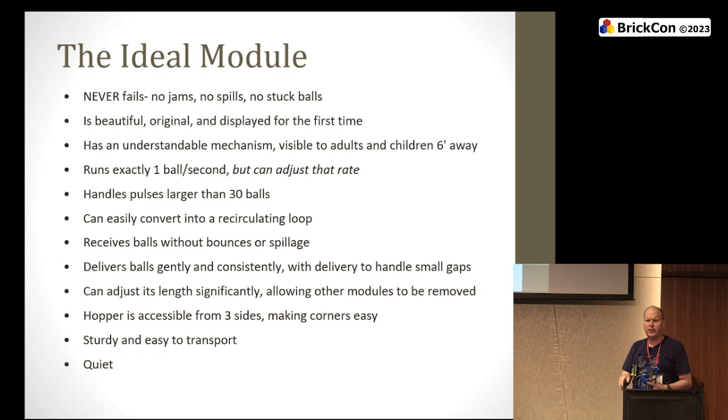There's nothing wrong with a gentleman C, but strive for A pluses. The module should be hard to break — sturdy and easy to transport. And the dream for everybody: quiet. GBC is probably the loudest — all the motors running and balls bouncing. If you made a quiet module, we'd be very happy with you. Like I said, I've never built the ideal module. Don't let the perfect or ideal be the enemy of the good.